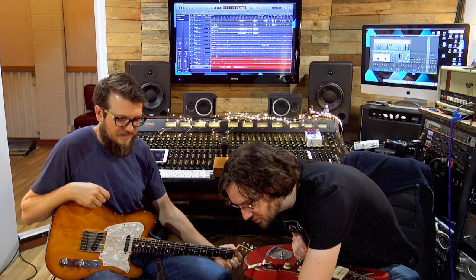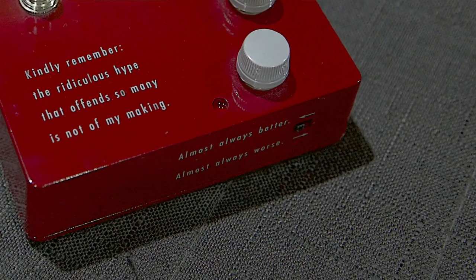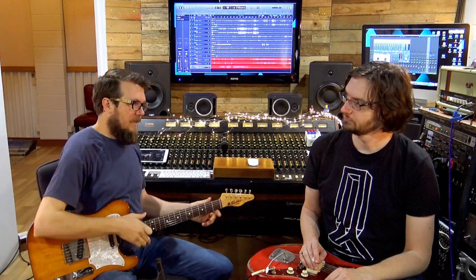Bill Finnegan is a big buffer guy — he likes buffers. The original Klon had a buffer, and on this one there's a switch: one way says "almost always better" and the other way says "almost always worse" — better is buffer on, worse is buffer off. We tried it and we think it sounds better, but we'll switch it.